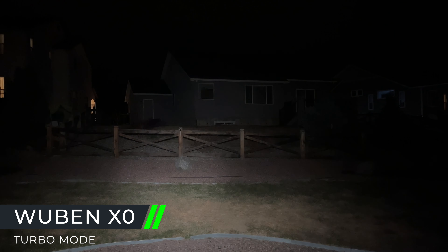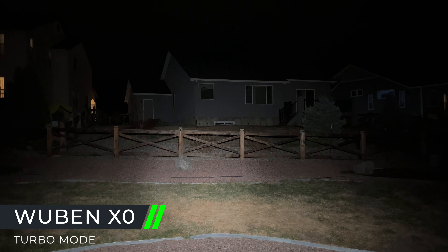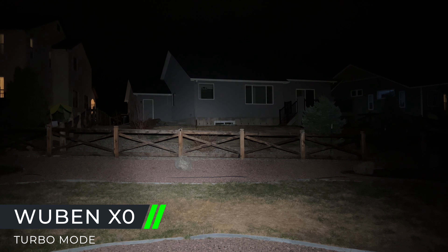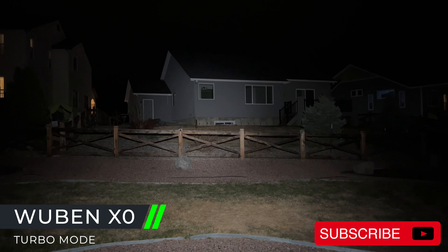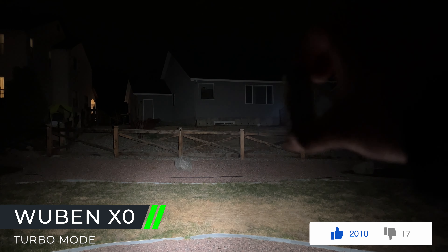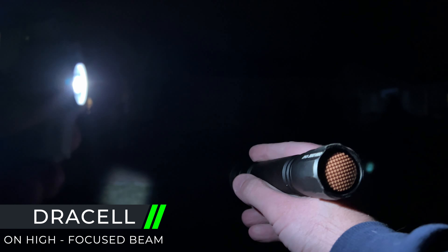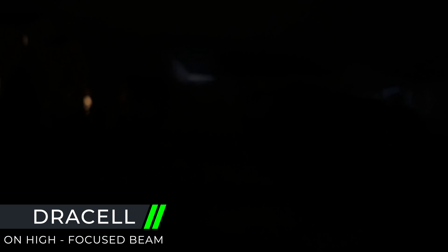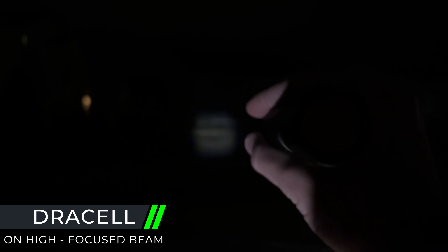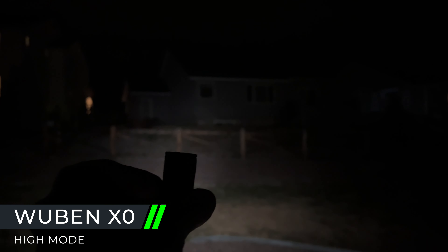Now putting the XO on its turbo mode to see what it can do. Here it is on turbo mode — my whole backyard is pretty much lit up just by this one little flashlight. That is absolutely amazing. And then comparing the Duracell versus the Wubin side by side — that's amazing, and that's only at its highest setting.